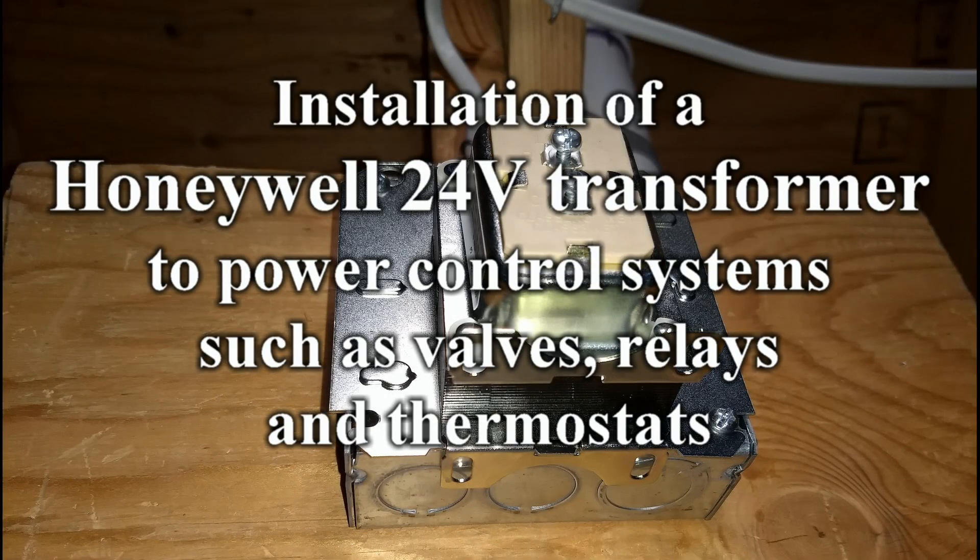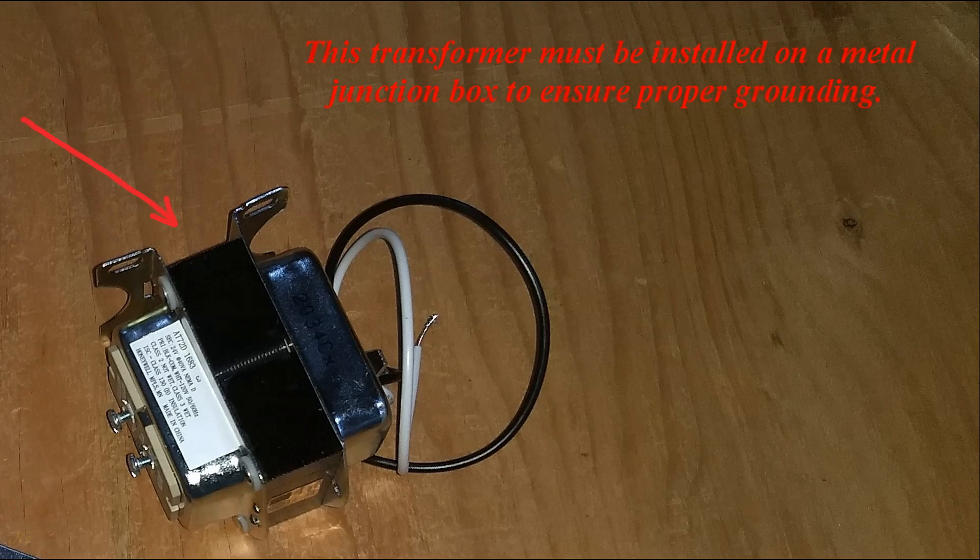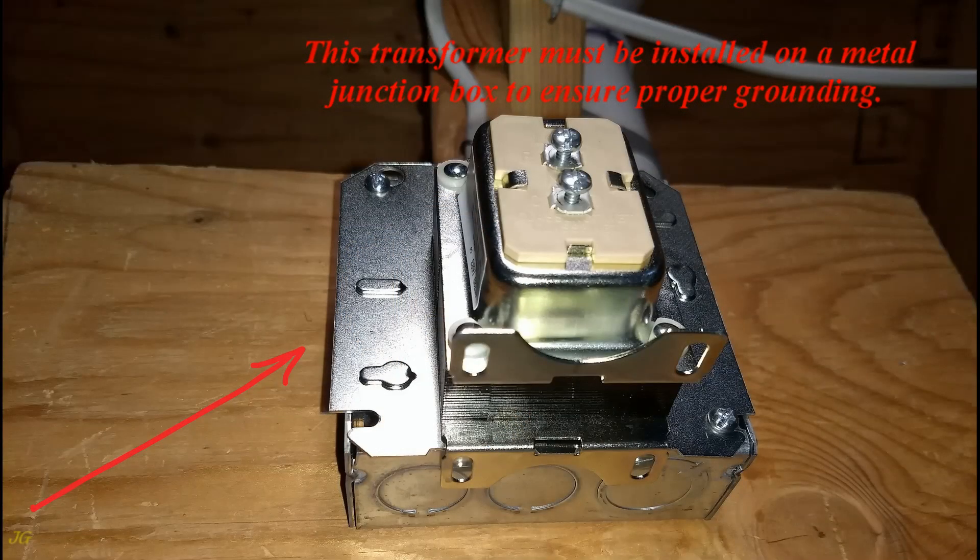Installation of a Honeywell 24-volt transformer to power control systems such as valves, relays, and thermostats. This transformer must be installed on a metal junction box to ensure proper grounding.